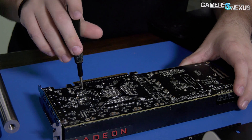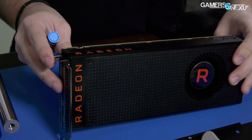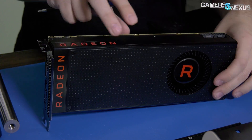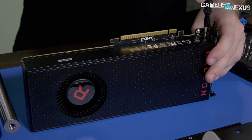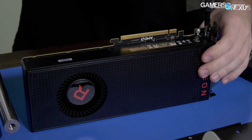Whether the back plate has a thermal benefit depends on what it's connected to. This one may be more for looks than anything — a lot of back plates don't have a thermal benefit. Anyway, that's off, so we'll worry about it more once we're doing thermal testing. Next thing I want to do before moving on is removing the shroud, which requires taking out six screws here and also some from the I/O cover towards the back of the card.